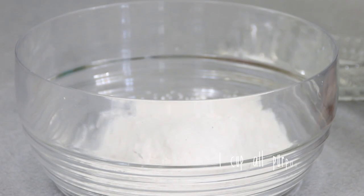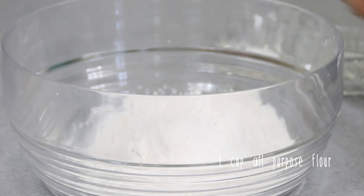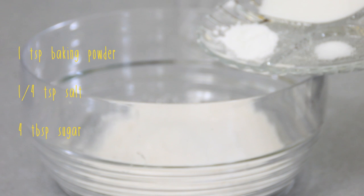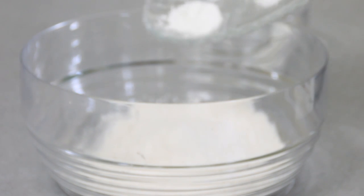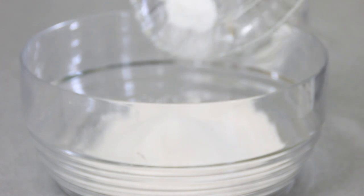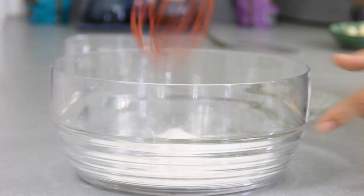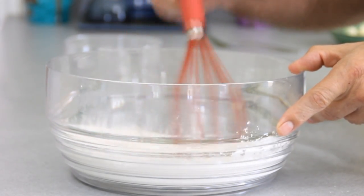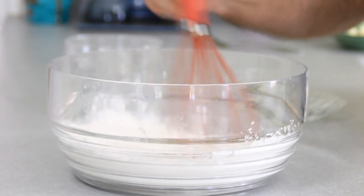Now we're gonna make the shortcake. To do this we're gonna combine a cup of all-purpose flour with a teaspoon of baking powder, a quarter teaspoon of salt, and four tablespoons of sugar. Grab a whisk and mix until everything is well combined, because the last thing you want is a mouthful of salt or baking powder — that just isn't good.